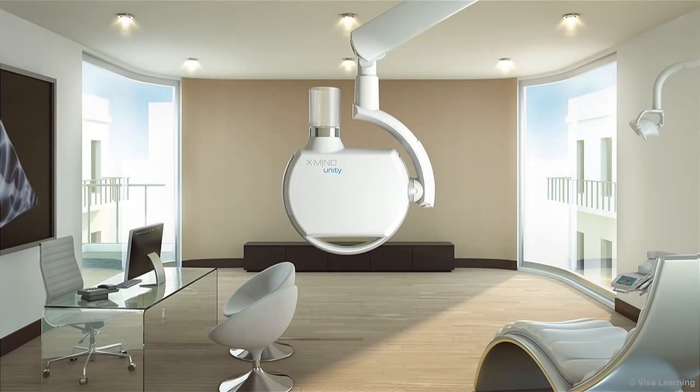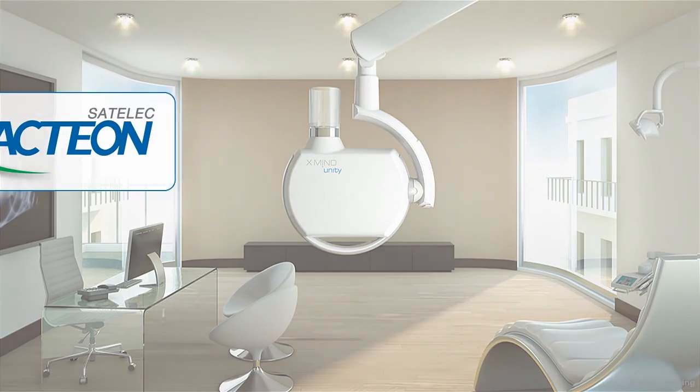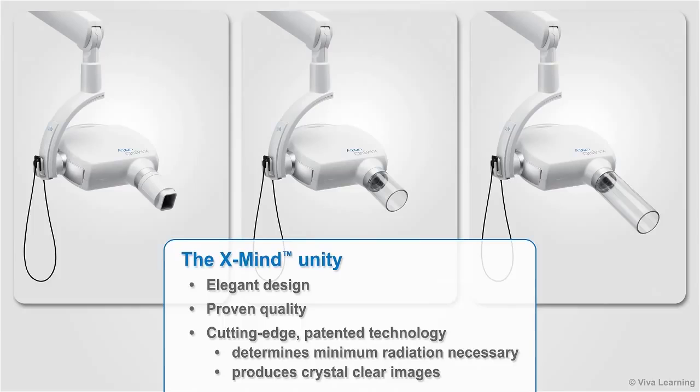The XMIND Unity intraoral X-ray machine is the successor of the XMIND DC, the very popular dental X-ray machine from Satellac, a division of Action Group. The XMIND Unity combines elegant design with proven quality and cutting-edge patented technology that determines the minimum radiation necessary in each situation to produce crystal clear images for you.